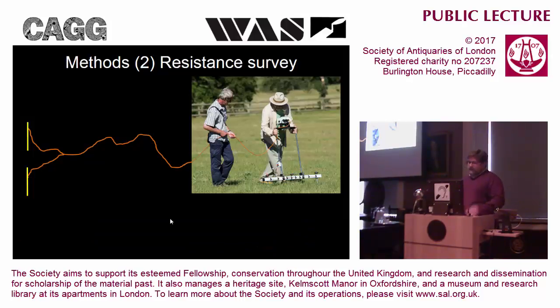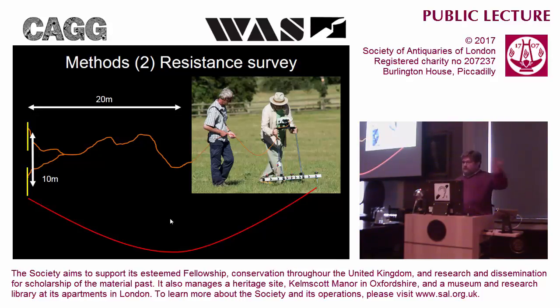The other technique we use regularly is earth resistance survey. With earth resistance survey you have two probes on a frame and two probes on the end of a long cable, and you pass an electric current from one probe to the other through the soil to give a circuit. If you have something under the ground which is solid and dry, the current won't pass so easily, so you get a high resistance. Whereas if you have something like a ditch or pit that holds water, the current will flow more easily and we'll get a low resistance. By plotting high resistance and low resistance features on a map we should be able to see walls and, if we're lucky, ditches and pits - though it tends to be better at the solid things than the negative things.